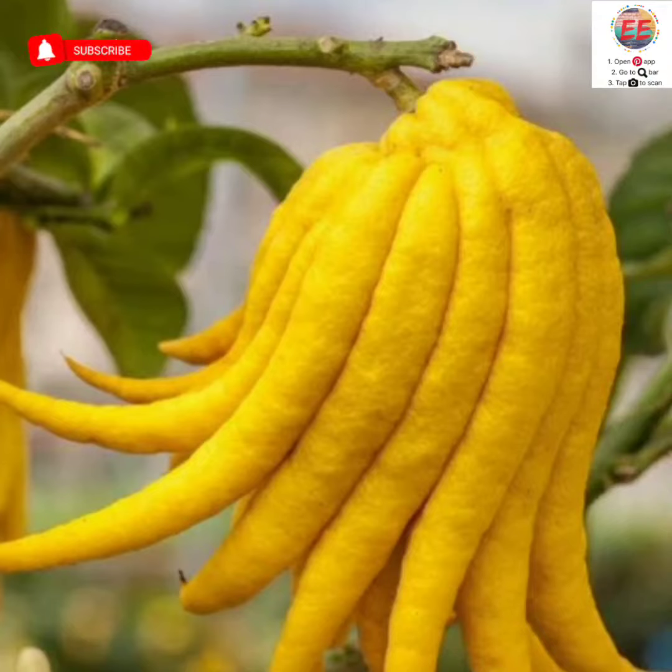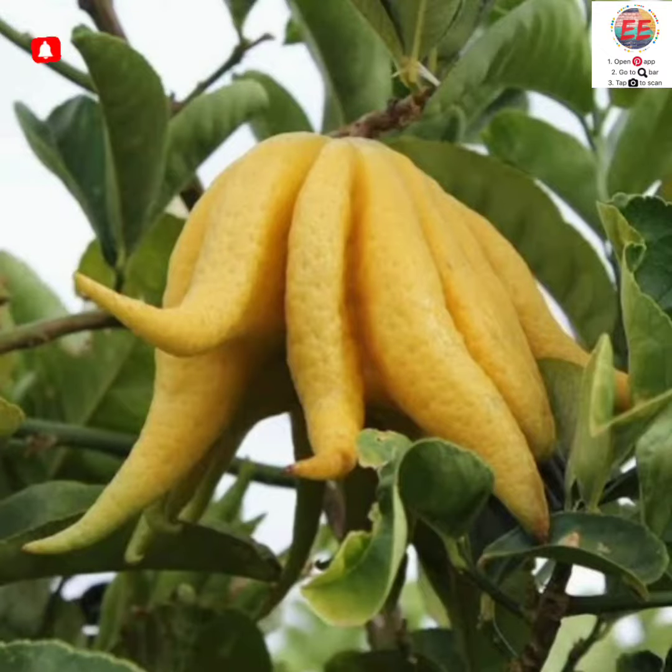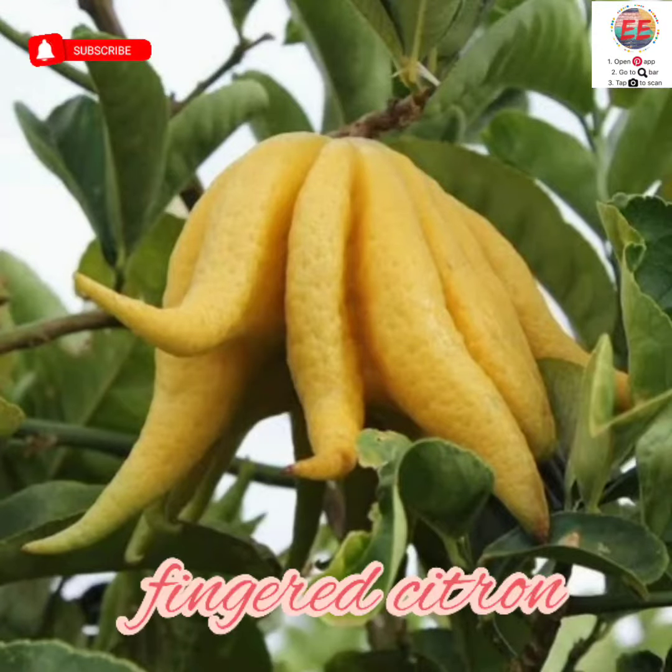I'm sure you wouldn't have eaten it. Most of you might have not even seen it before this. But this is a very popular fruit in China. We call it the fingered citron. There's another common name of this fruit which we try teaching the students and kids because that's better and easier for them to remember.